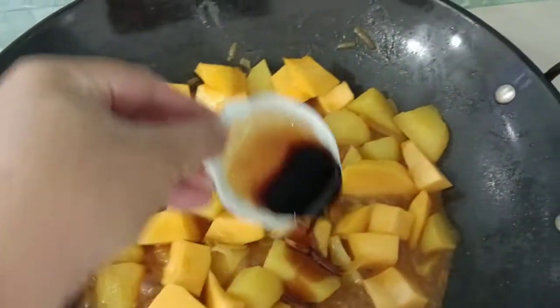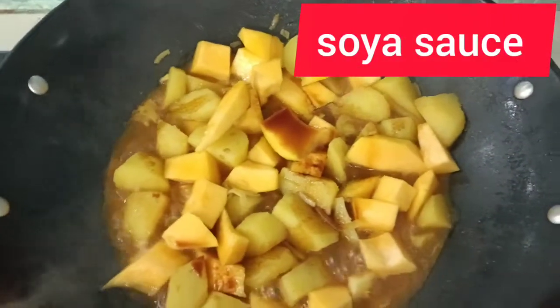I'm gonna add our soya sauce — just one spoon of soya sauce.